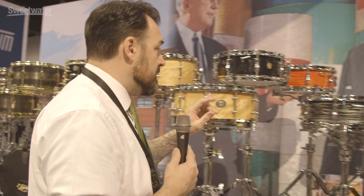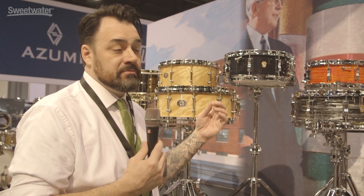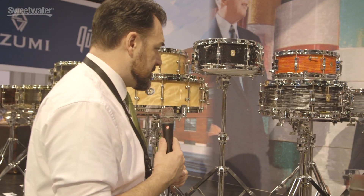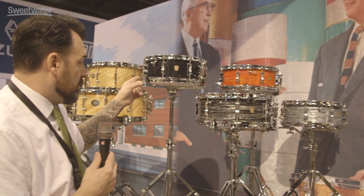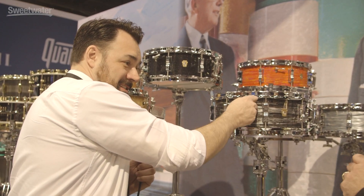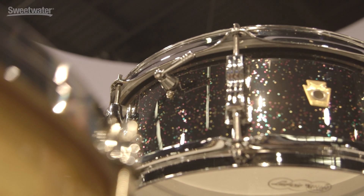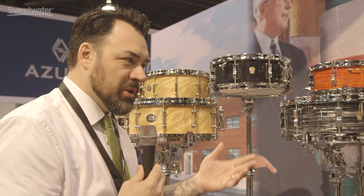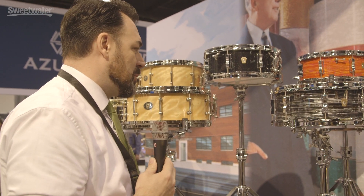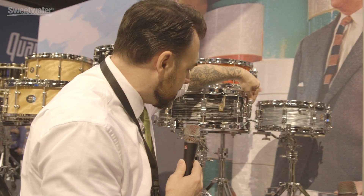I'm super stoked about this — it's the reissue of the five-and-a-half by 14 Jazz Fest, on the legacy mahogany shell. We're going to do four finishes: vintage black oyster, vintage blue oyster, mod orange, and black galaxy. One of the big things I'm excited about is the baseball bat dampers — old school, really really cool. We've had these remade for this drum. Not available as an accessory yet, but it's something we'd like to do down the road. We've also got our new P88 throw off, which is super smooth and great, but with just a classic look.